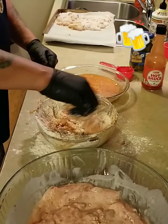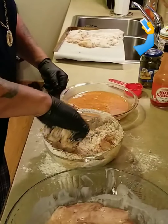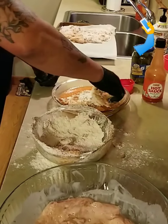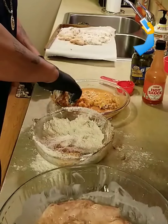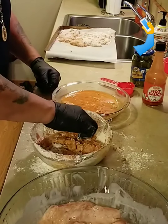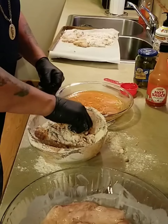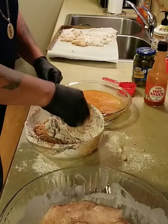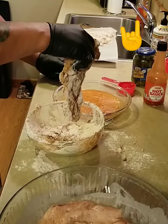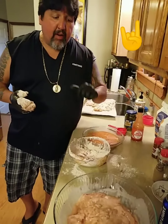My dog just got freaked out — we just had a hurricane come through, didn't know that was happening. Here's my second dip, second round of flour. Get it all in there. Look at that — that's what we're going for. Let me wrap this up, then we'll do some deep frying and we'll be right back.